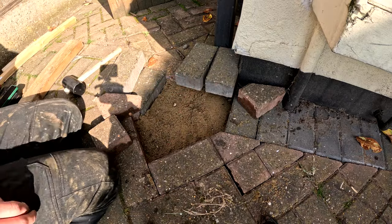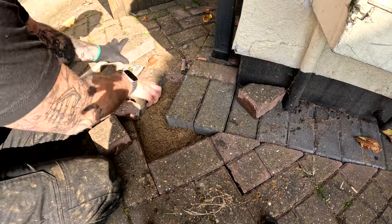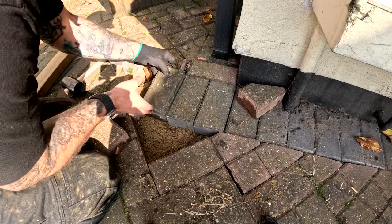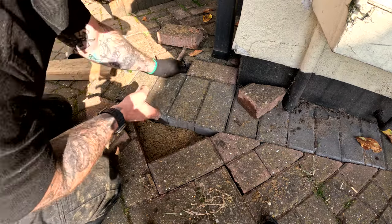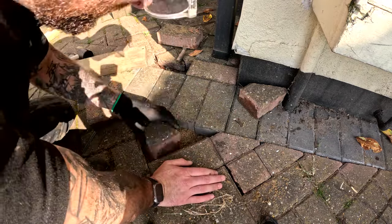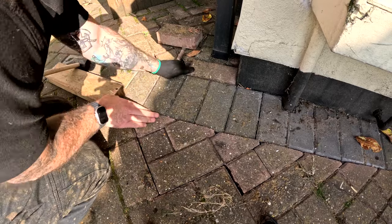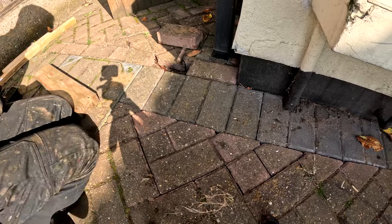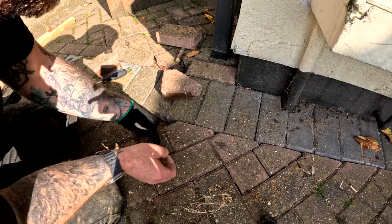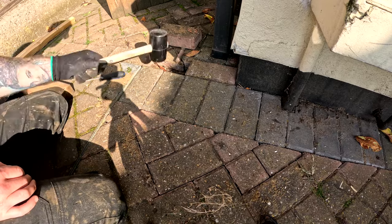What you do is throw in the sand and level it out. You want the blocks to be a couple of millimetres higher than the level ones when putting them back in, so that when you compact it down it sits nice and flat. Your plank of wood helps here — lay it across so it's all level, then hit it with the mallet. Avoid hitting the pavers directly where possible, but once they're all in and flat you can give them a little tap with the rubber mallet to make sure they're all secure, because if there are gaps underneath where the sand sits, they'll just sink again.